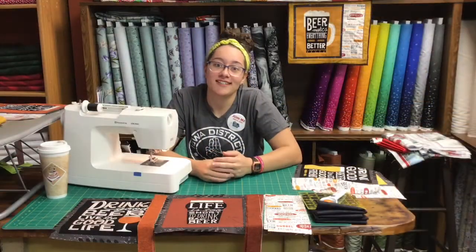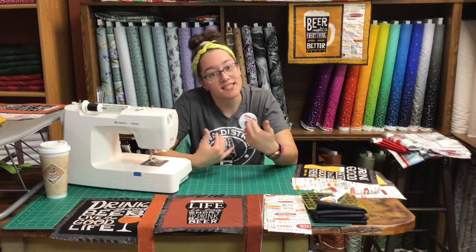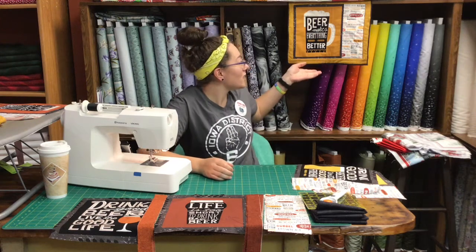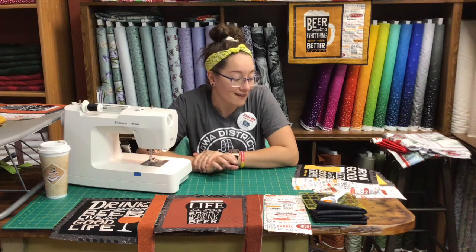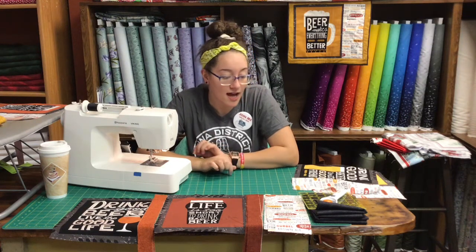Hello and welcome to our second video with 'What's on the Cutting Table' with K&K Logo Designs. I am Jessie and I will be doing today's demonstration of our very cute snack mats or placemats as you want to call them. I call them snack mats because they're a lot more fun to say.